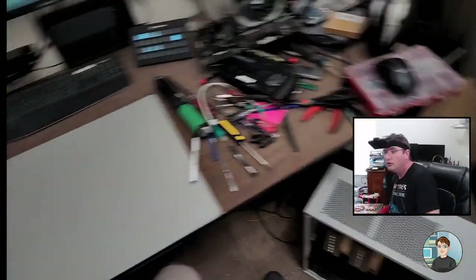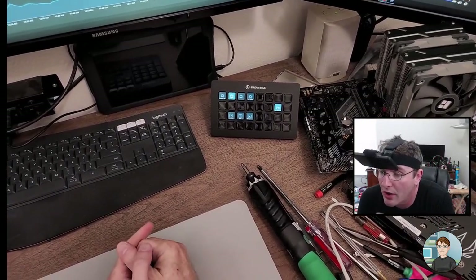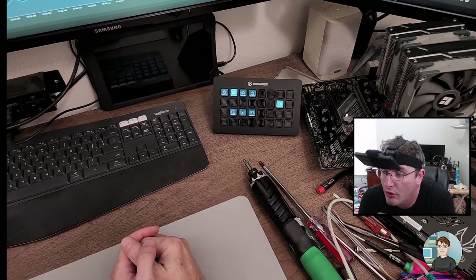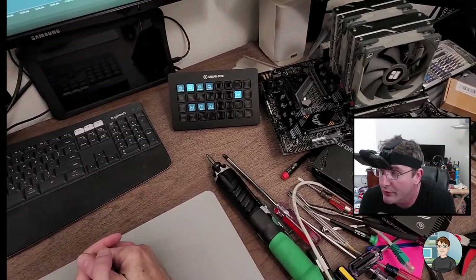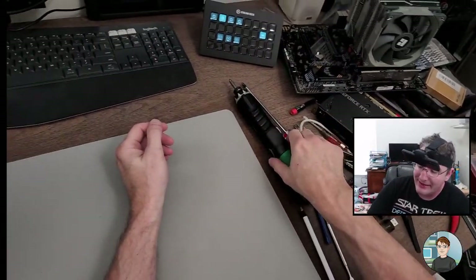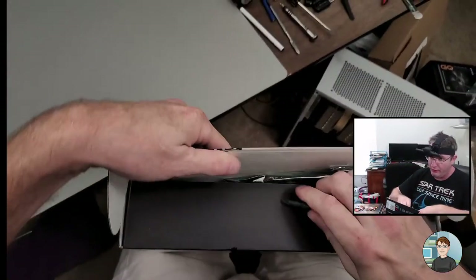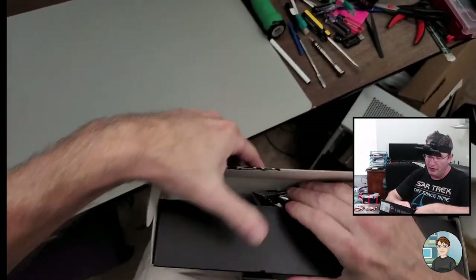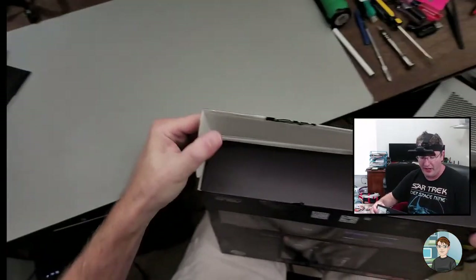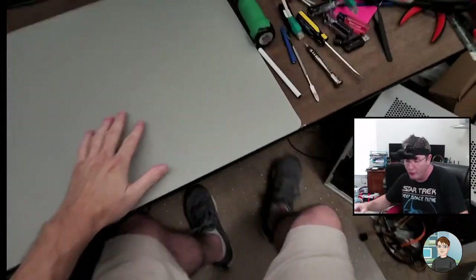ASRock B550M Pro 4 — I've had good results with ASRock motherboards. I haven't bought one in a while; ASUS was a little overly expensive for a while, so for budget-conscious builds I would very often get an ASRock motherboard. They're fine — I don't think I've ever had a problem with one.